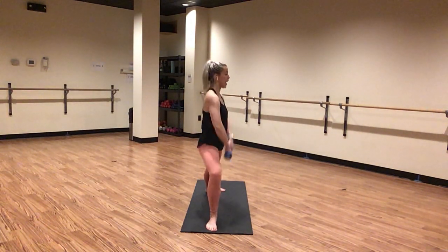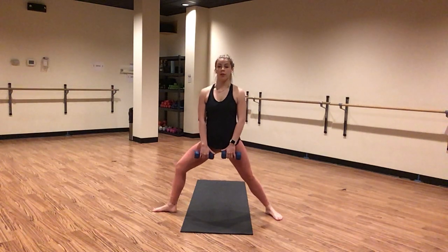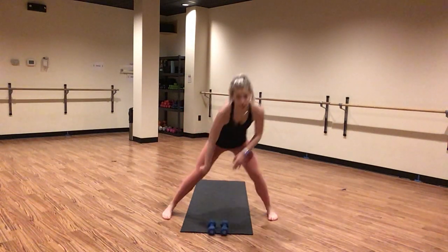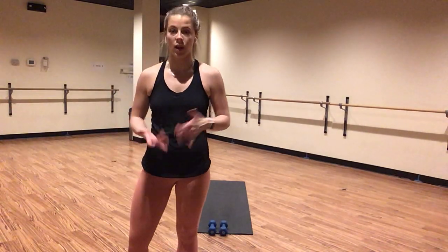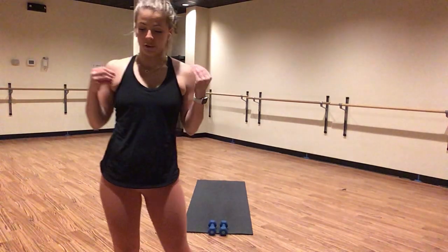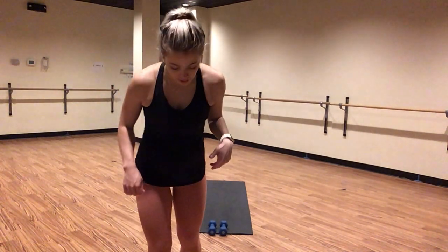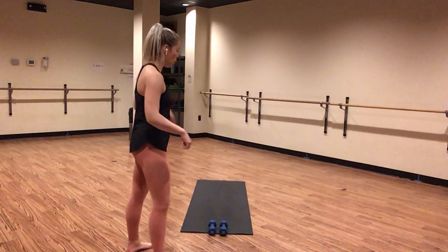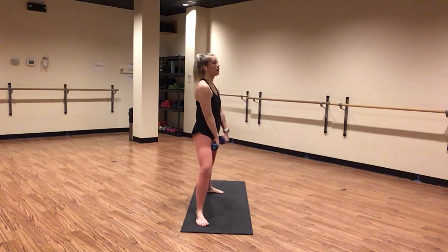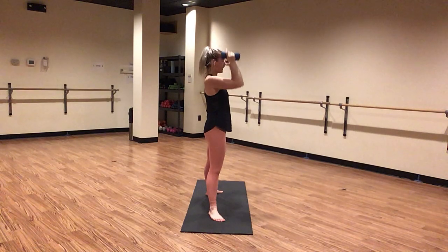Add the lunge. Inhale lower, exhale lift — warrior two, upright row with a lateral lunge. Stack your front knee directly over your ankle at the bottom — nothing further than your toes. Everything lowers together. Squeeze your inner thighs to lift your body. Keep your shoulders stacked on top of your hips. Chest is so freaking proud, you got this. Inhale down, exhale lift. Stay with me. For five, four — warrior two in three, two, and one. Exhale, warrior two. Inhale, star pose — shake it out.